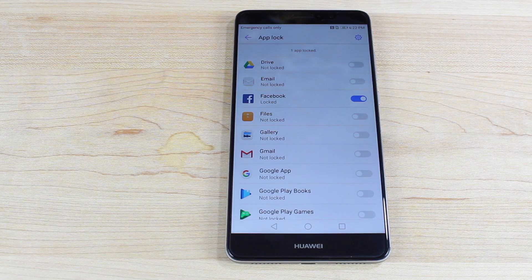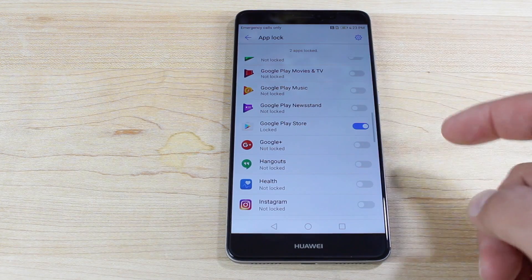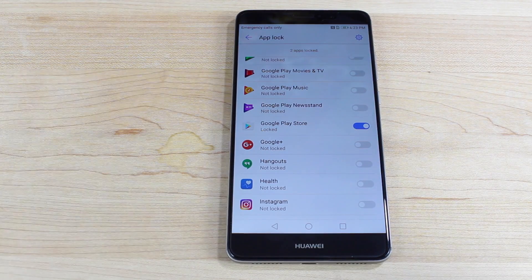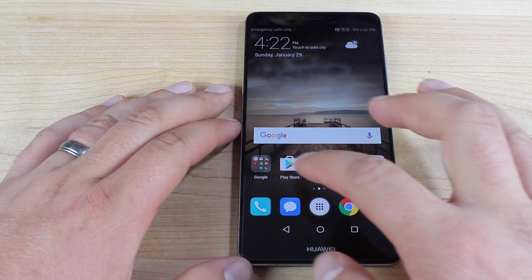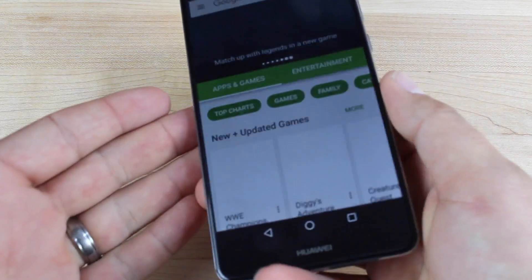You can prevent that by locking down your Facebook app. So even if your phone is unlocked, they won't be able to access that individual application without your fingerprint, which is pretty amazing. The same thing can be done for the Play Store — people can't make purchases without your fingerprint. If I try to access the Play Store, it's going to require a fingerprint scan in order to get in.